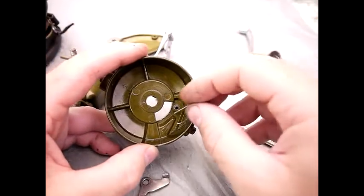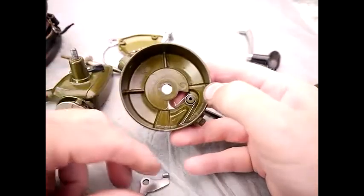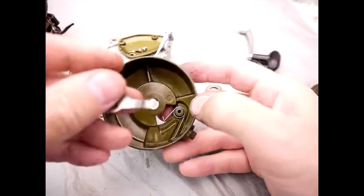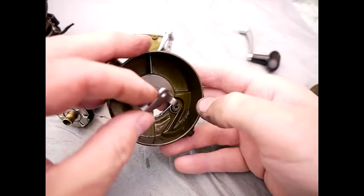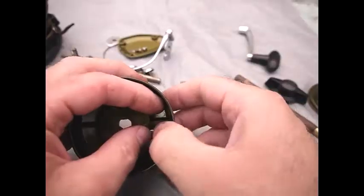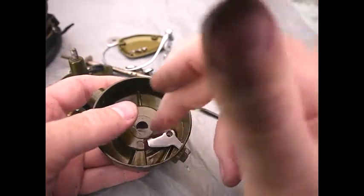Reassembly of the bail arm lever: put the spring back like so, and you need to get this piece here through the outside of the drum. There's a little hole inside there and that goes onto the post and it's screwed down, and you then need to try and get the spring over this.